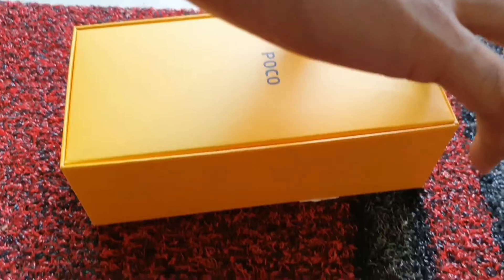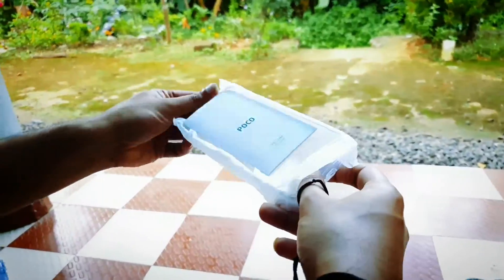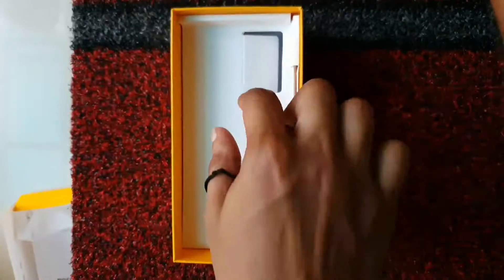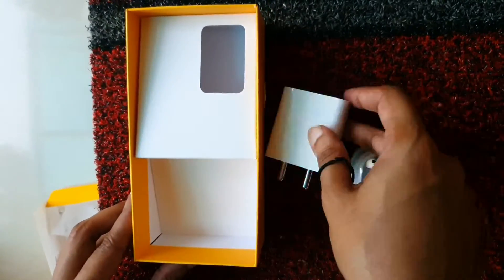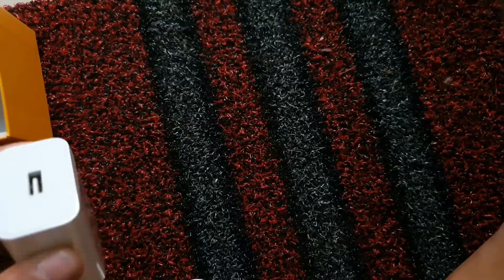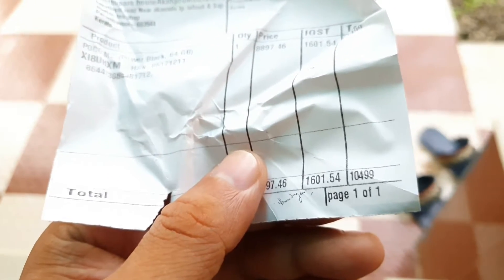Now let's look at the box. Inside we have a metal case and a paper. The case is a USB-C type case. There is a charger and adapter, a USB-C type cable included. The main price is $15.50.